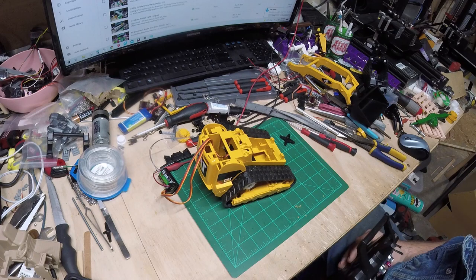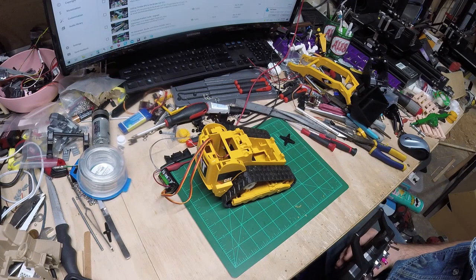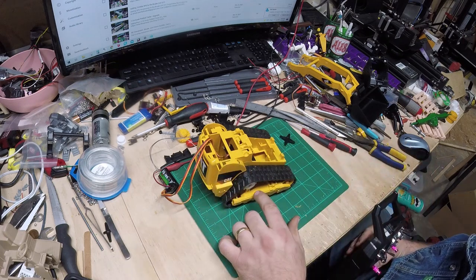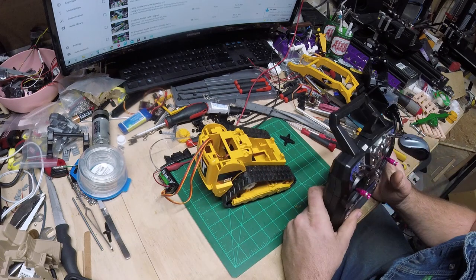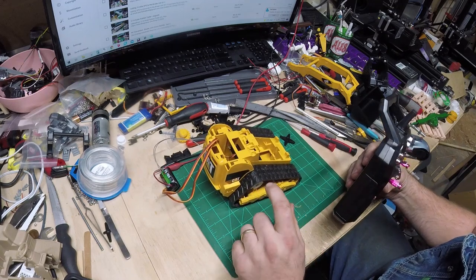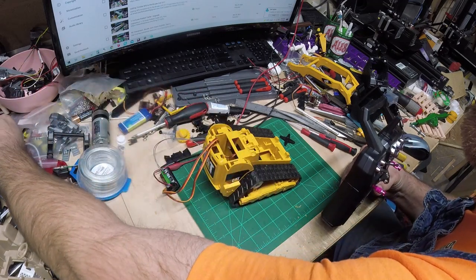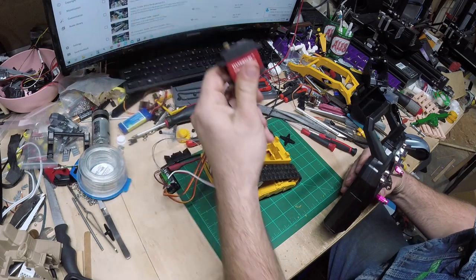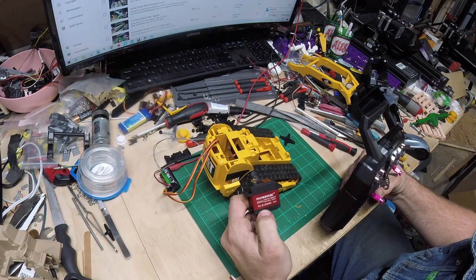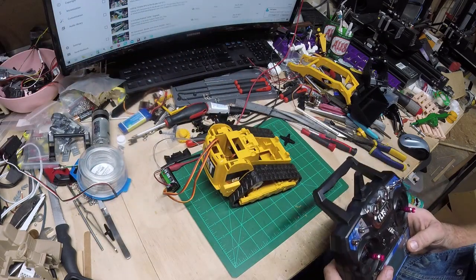Hey guys, welcome back to part two of the Bruder Cat skid steer build. In the first video we got it disassembled, got the sprockets made, got the servos mounted, and got this thing driving. I talked about in the first video that I'm not happy with the speed of these servos, so I'm gonna swap them out for a higher speed servo - the same ones I used in the D11 build.